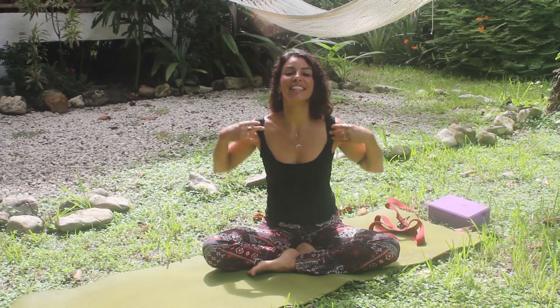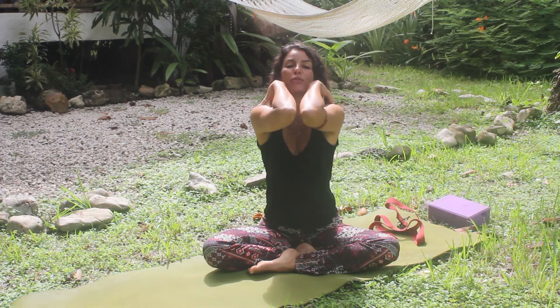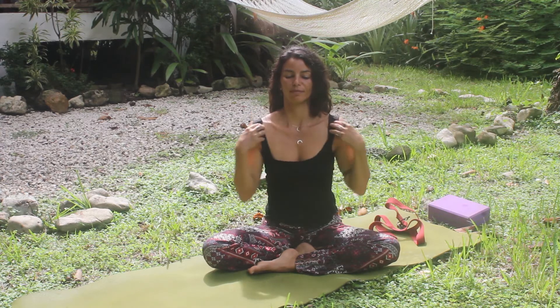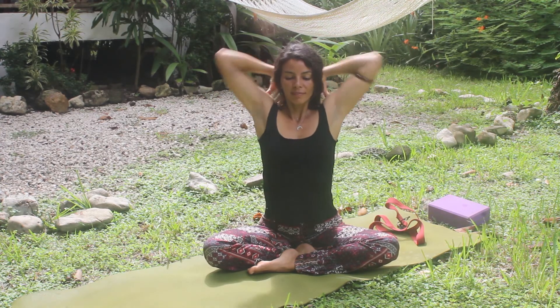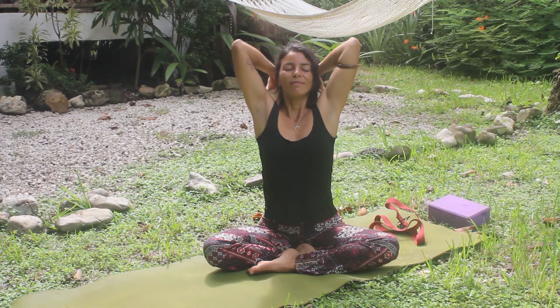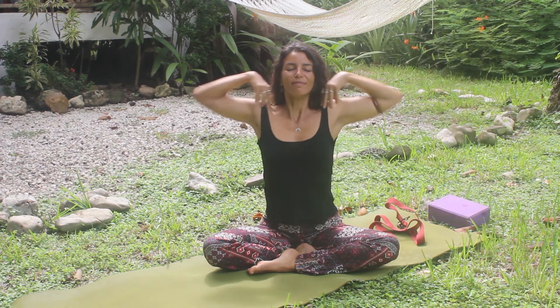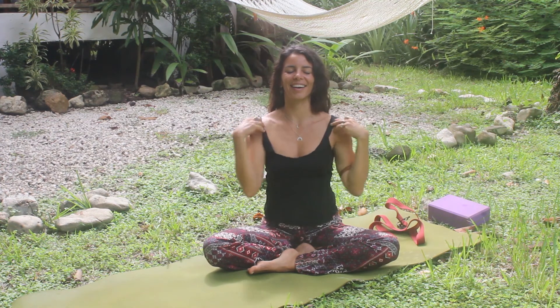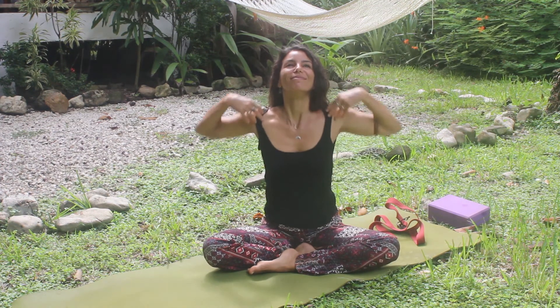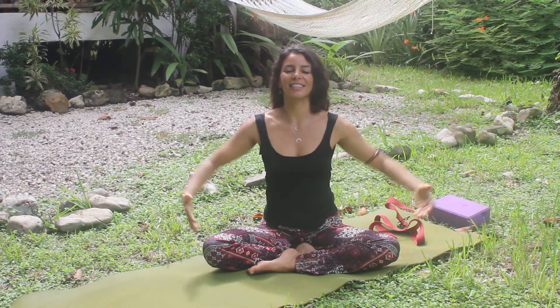You can inhale and exhale through your nose, or if you like, try inhaling through your nose and exhaling through your mouth. Now inhale, lift your arms up and behind your head, and exhale, lower your arms and bring your elbows touching each other in front of your chest. One more. And relax the arms.